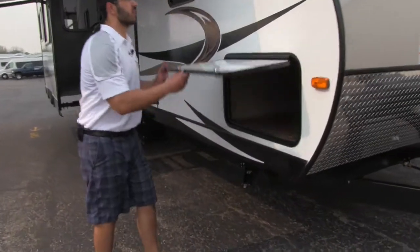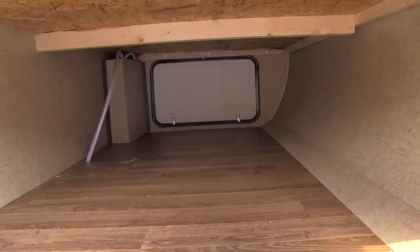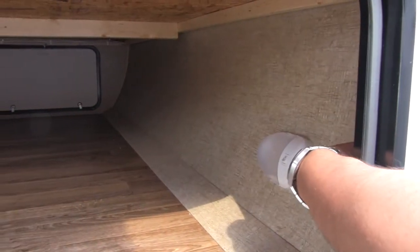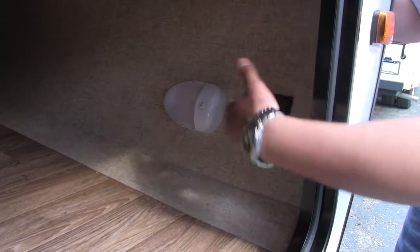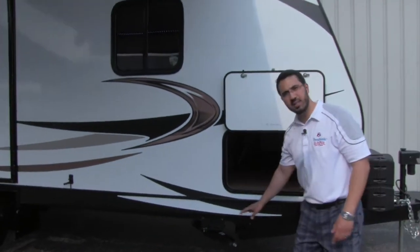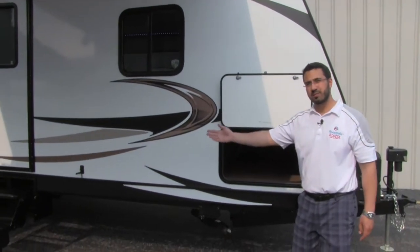Let's go ahead and take a look at our storage. It's going to be a very large pass-through storage on here. As you can see, it's going to be finished on the flooring. We do have a light in here, and there's also going to be a switch you can turn on and off. There are actually lights on each jack and underneath the steps, so if you are hooking up or unhooking at night, you can see the jack and see what you're doing. You can also just leave that on — it gives kind of a cool ground effect and helps you see your steps at night.